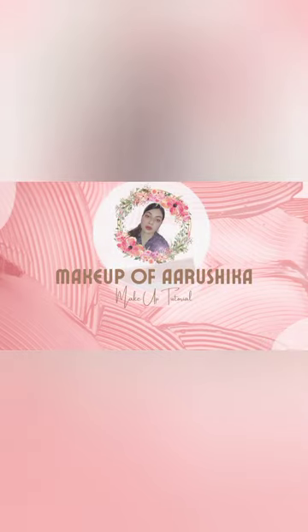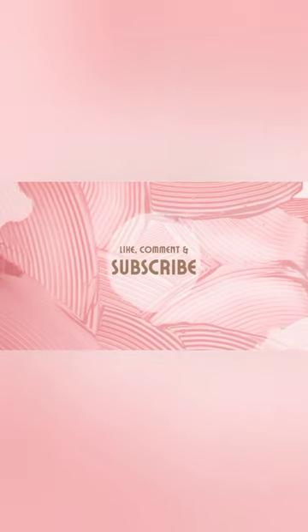Hello everyone, welcome back to my channel Makeup Overshka. I hope you all are doing well. Let's start this video. Today's makeup tutorial is a graphic eyeliner makeup look which you can carry with any western dress.